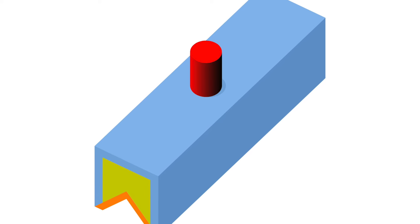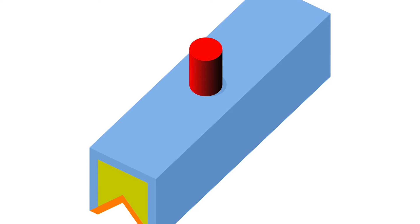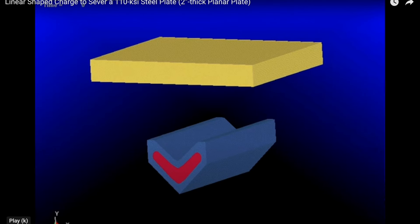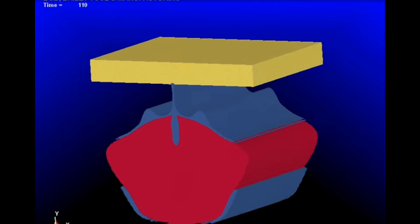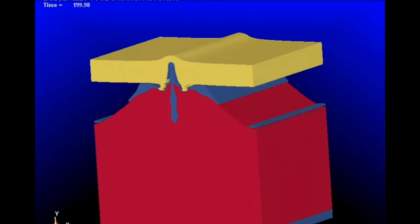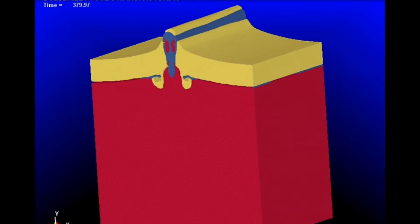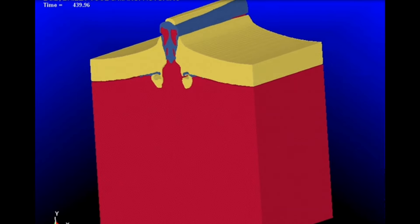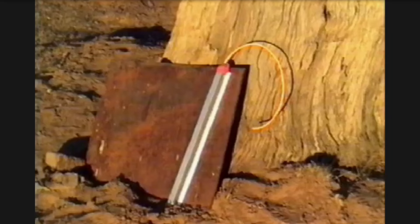This is a layout of what a linear shaped charge looks like — you can see it's got that V built into it, and it's long to cover the span you're trying to cut. Here's another demonstration of just how that energy works to rip right through steel plate.